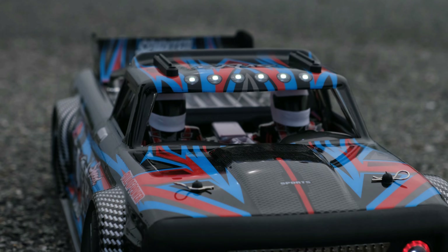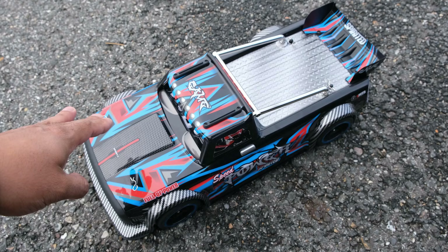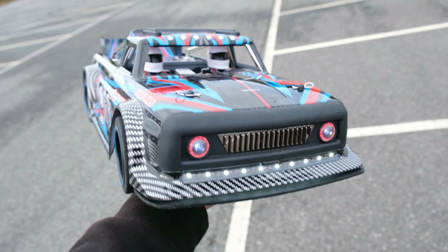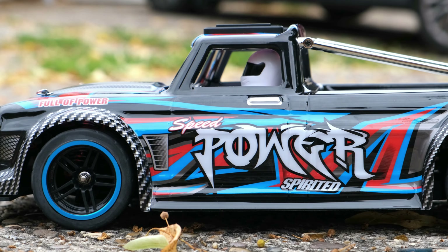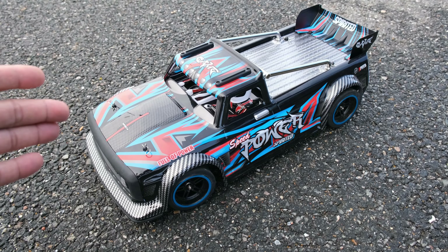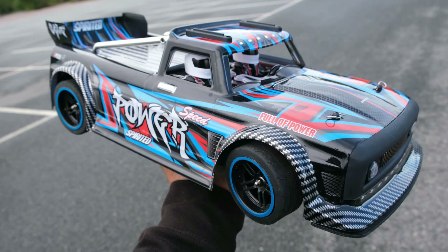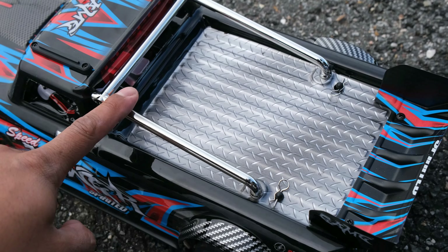Moving on, let's talk about the body. This thing is like Marmite — you either love it or you hate it. Personally, I hate it. WL Toys seem to release so many of their cars with wild-looking color schemes which none of us really like. Give me a nice, sleek, simple, and stylish body over something weird and colorful any day. I'm really not a fan of the body, and I'm hoping they offer clear bodies or aftermarket companies create new versions so we can paint our own.